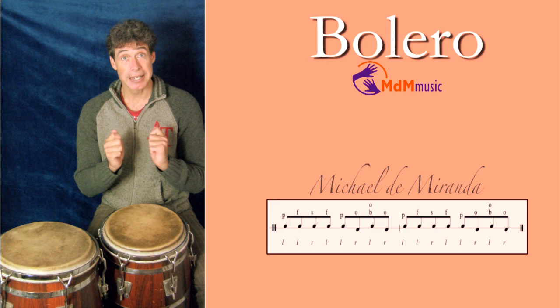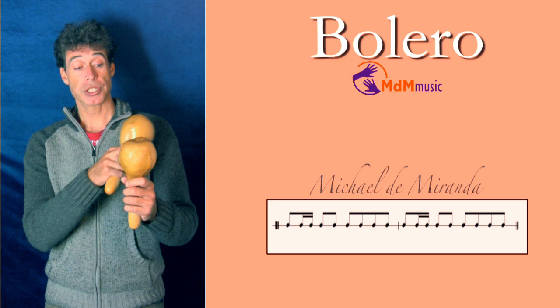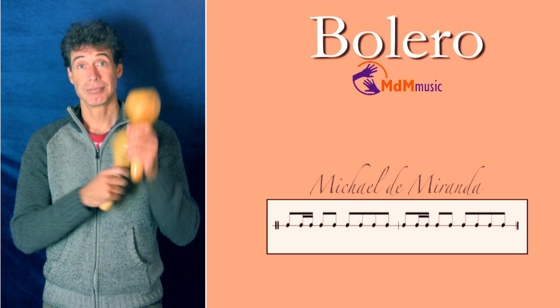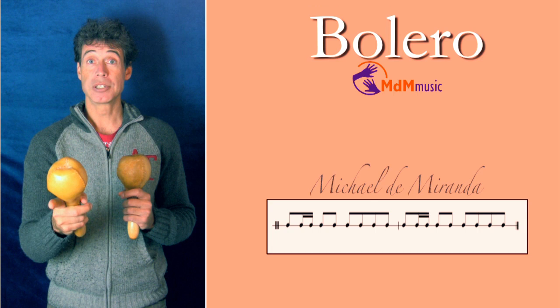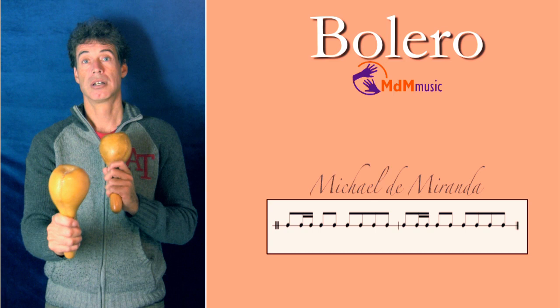Let's go to the maracas. In bolero, the first note on the first beat I play here. Then, with the left hand, first a stroke at the back side of the maraca, and then the front. Then this one is going in front — like this. That's the most important part of the bolero.